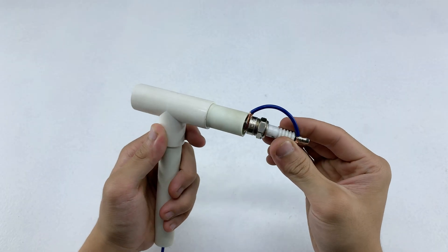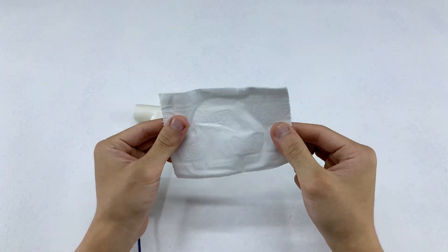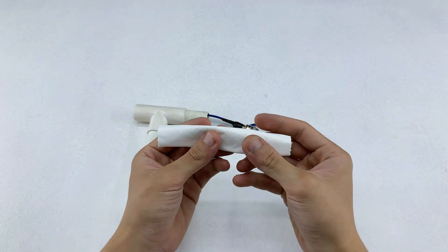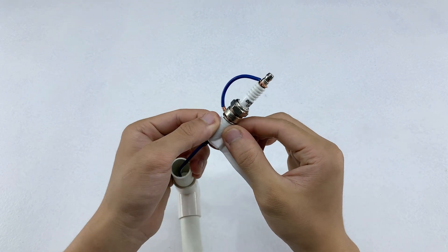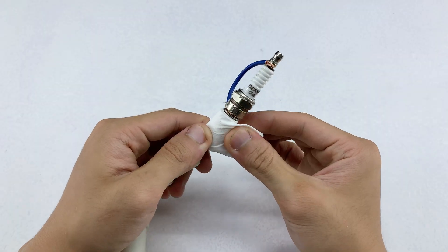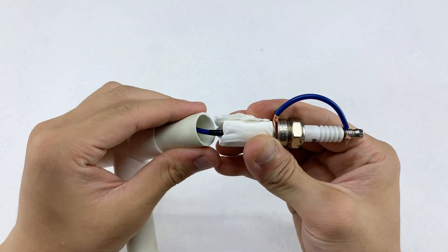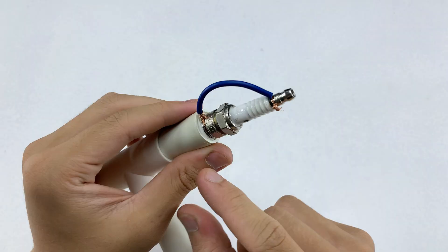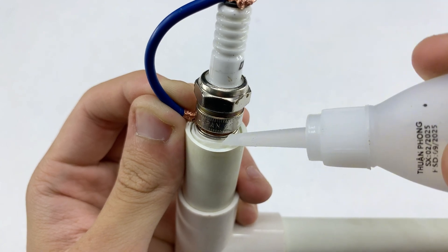This part feels a bit loose, so I'll wrap some tissue around it to make the fit tighter. I'll use glue to secure the wrapped tissue, keeping it firm and preventing it from slipping out of the pipe.